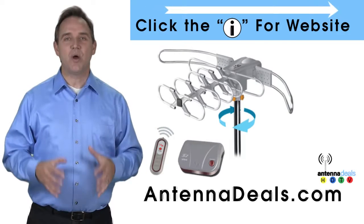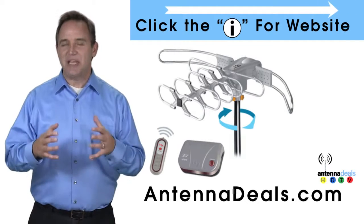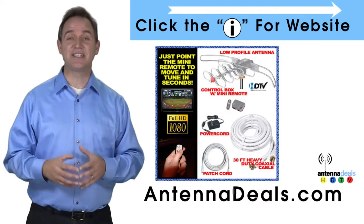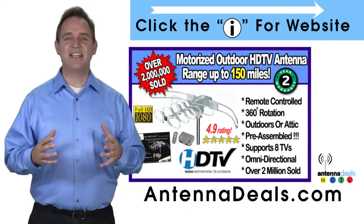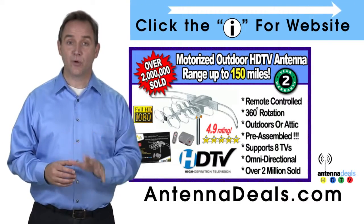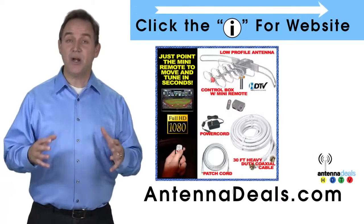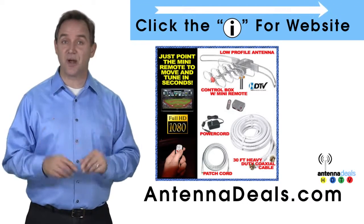The Lava 2805 is the original HDTV Lava Antenna. With a remote control, this antenna can rotate 360 degrees to seek out the best possible signals. This antenna is fantastic for urban areas and for rural areas too. A powerful amplifier is built into the 2805, and it is capable of a 150-mile range depending on the terrain.